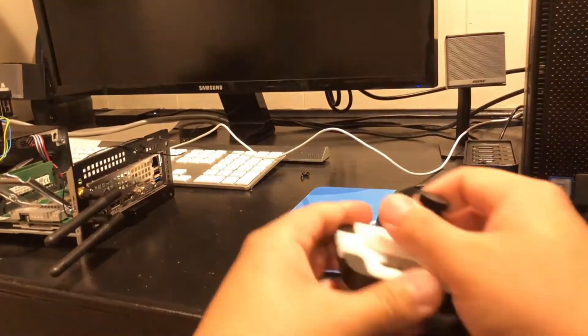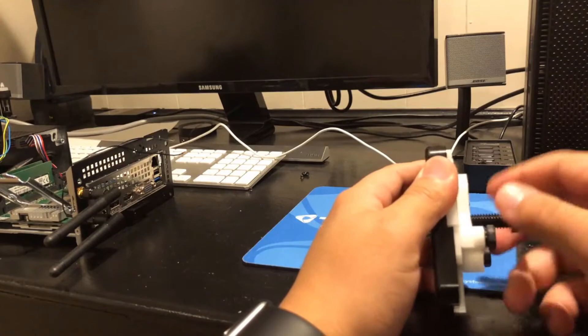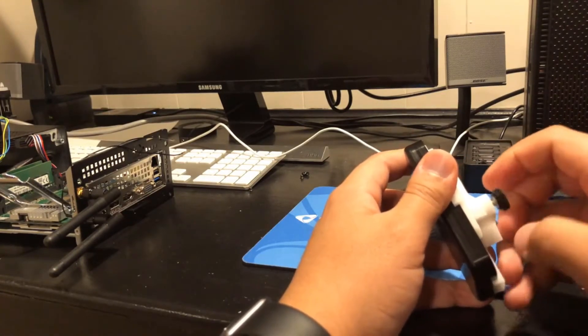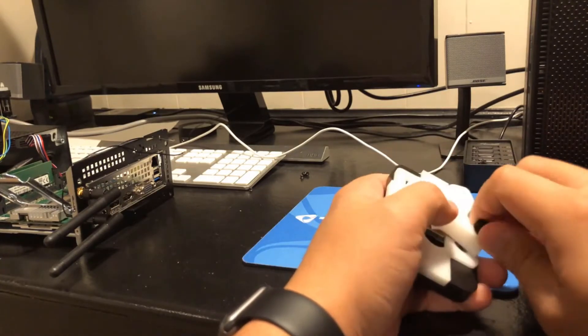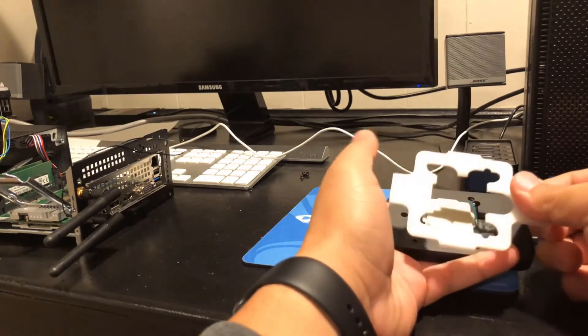Finishing this up here. It's been — not 24 hours, but maybe about 18 or so hours — maybe about 20 hours since this thing has been drying. It's good to go now for sure.